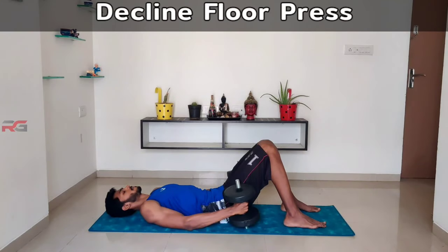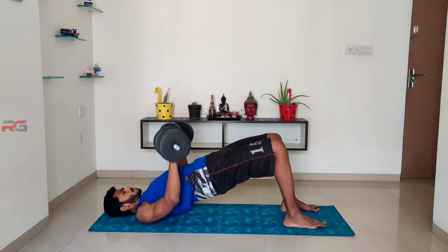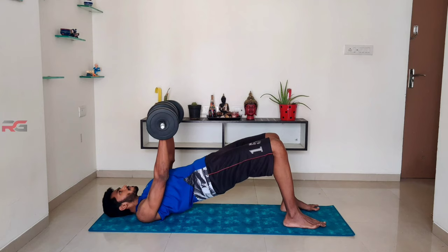Without any delay, let's get started. Decline floor press: lay down on your back and lift the dumbbells in an overhand grip. Form a bridge using your shoulders and hips — this position will put focus on your lower chest.